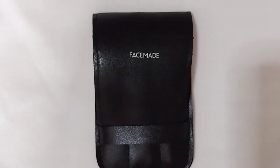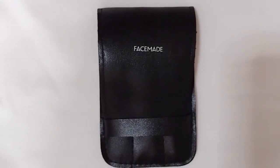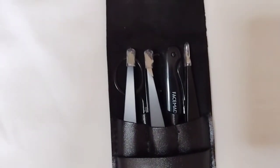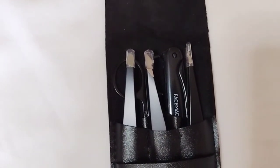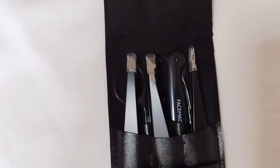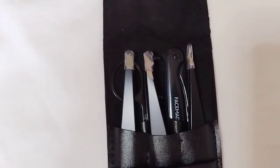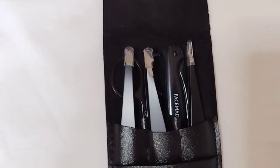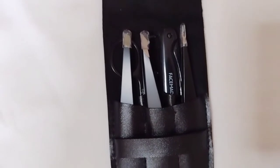Let me show you what comes inside it. In this 100% vegan leather durable and easy-to-clean case you will find five tools: the slant tweezer, pointed tweezer, pointed slant tweezer, eyebrow razor, and eyebrow scissors. Each item is in its own separate leather pocket and each of the tweezers has a silicone tip cover to make them safe for carrying, keep them clean, and prevent scratches, since the tweezers are made of professional stainless steel.